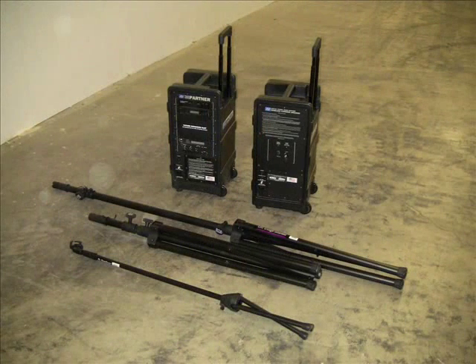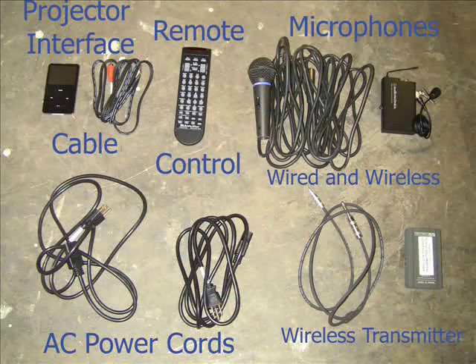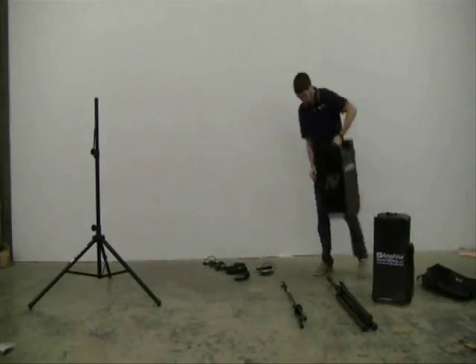Your Bundle comes with one Digital Audio Travel Partner and one cordless companion speaker, each with their own tripods, protective covers, and AC power cables. It also comes with a floor mic stand. Accessories include a remote control, two microphones, including your choice of wireless microphone, and a wireless transmitter for the companion speaker. The audio device and projector interface cable are sold separately.